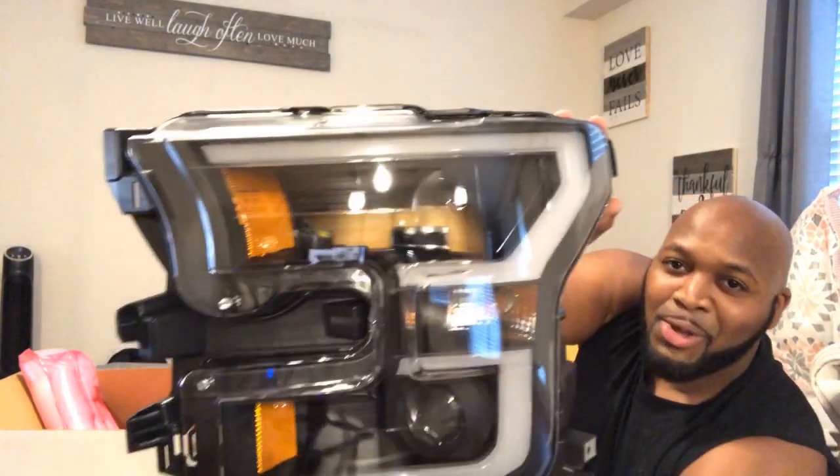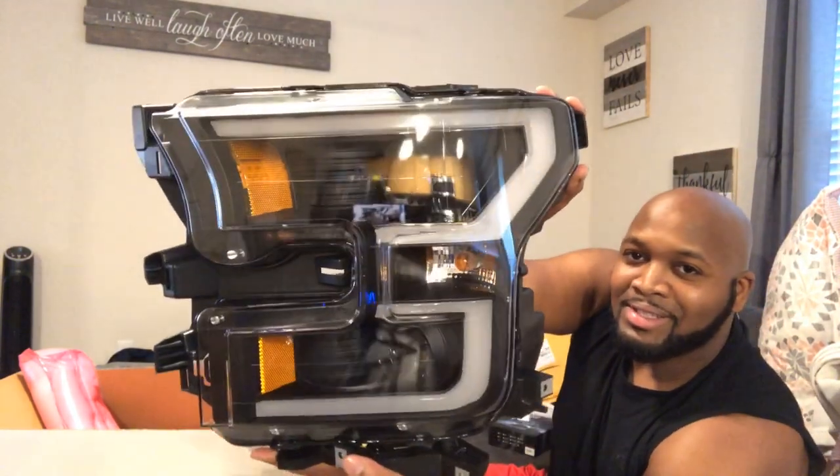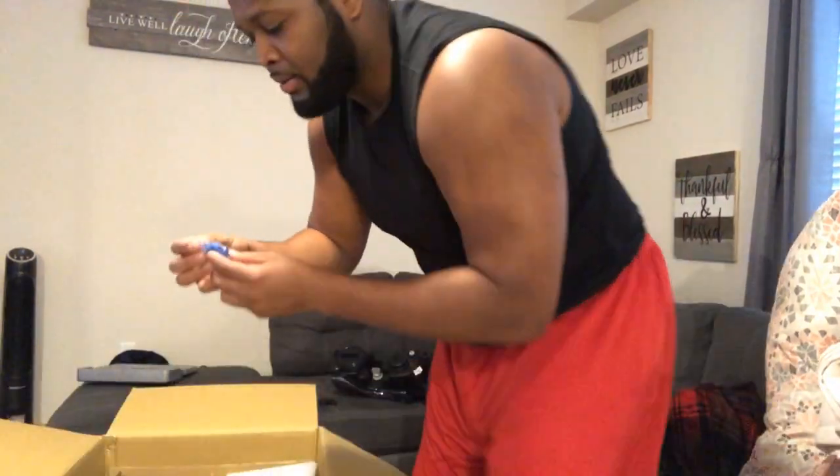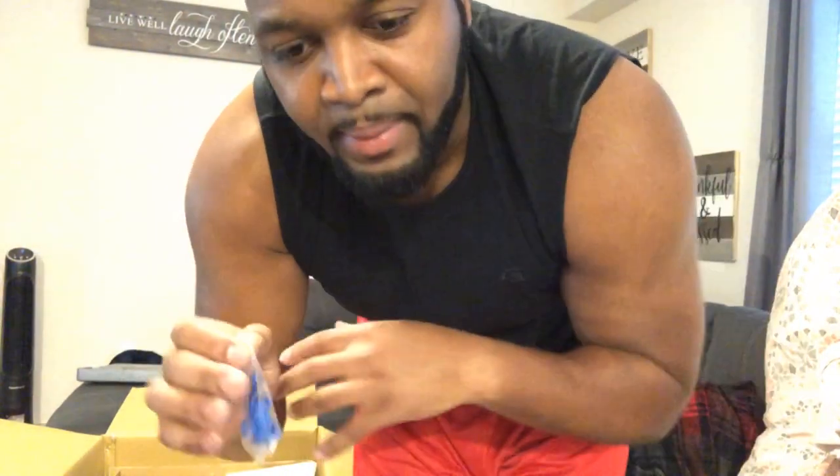This is going to change the whole look of the truck. Here's what you're going to need to actually do the switchback function. What I mean by switchback is basically when you turn your signal lights on it's going to turn amber, and when it's off it's going to be your bright white LED lights. Yeah, I'm excited about this.